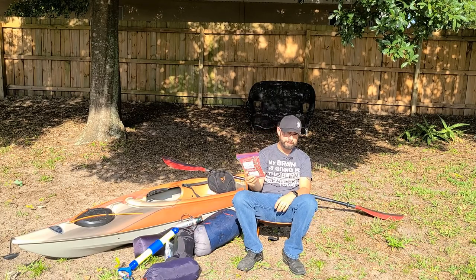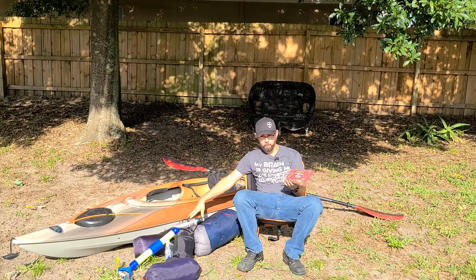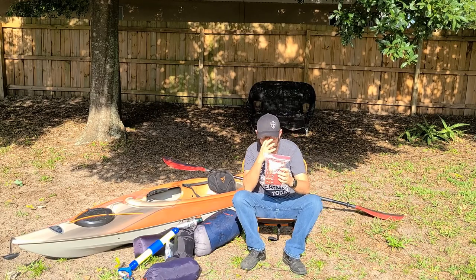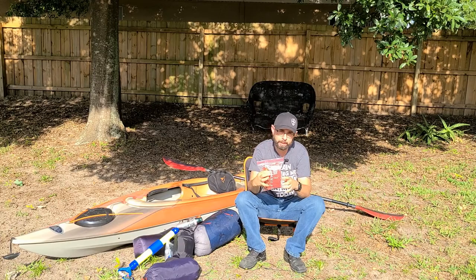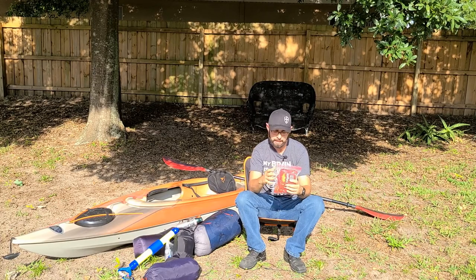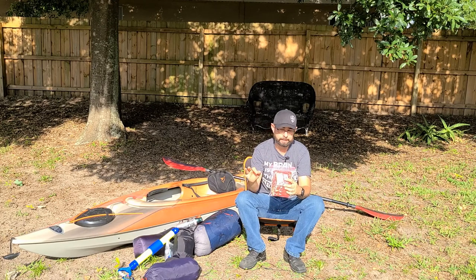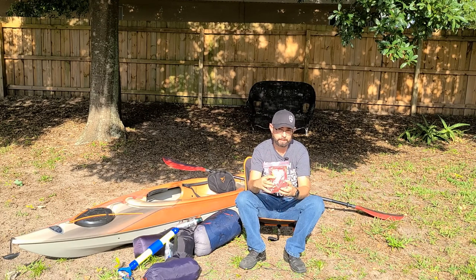Coffee — the most important thing to bring. Medical pack is most important, this is second. We bring the Folgers steep bags. These came in really handy. We tried instant coffee and it didn't work, so we switched to these and they worked fantastic. Just let them steep for about 60 seconds, add your sugar and cream, and you're good to go.